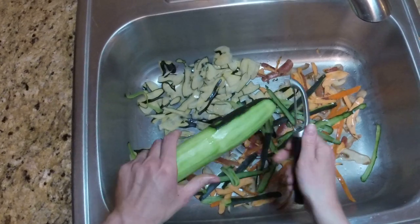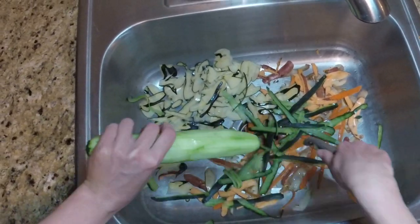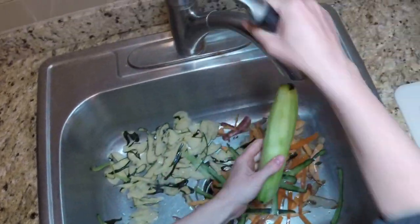In my opinion, the extra cost is worth it because the OXO Good Grips Pro Swivel works really well with minimal effort, and you can just throw it in the dishwasher when you are done.